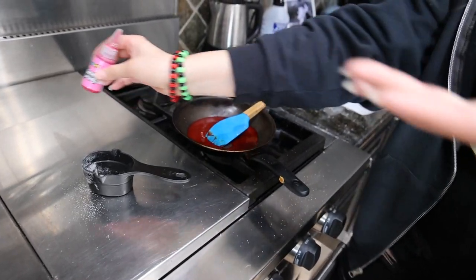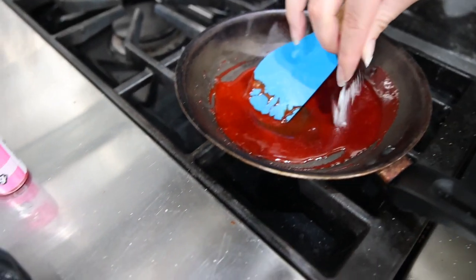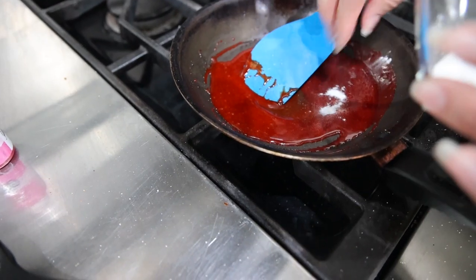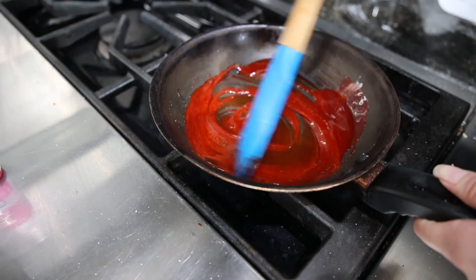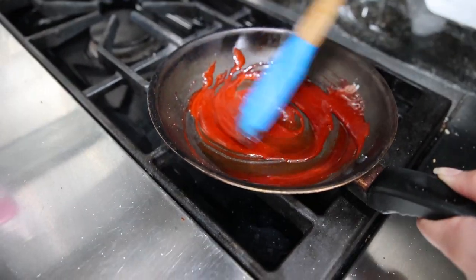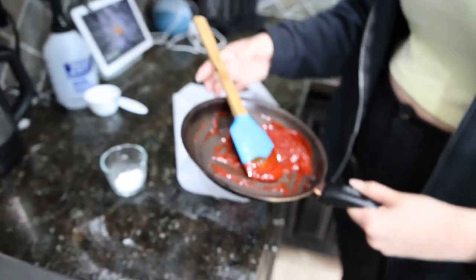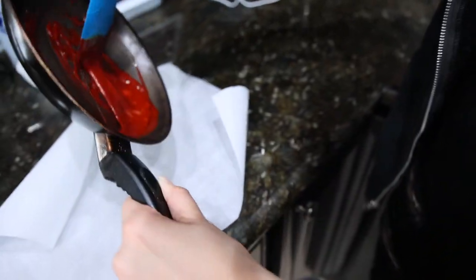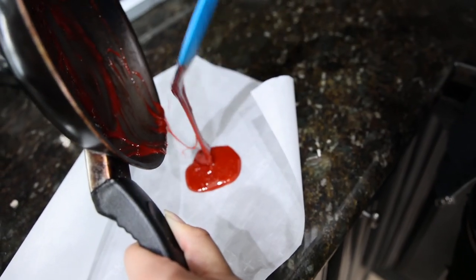Now for the trick of making Dalgona candy — you're supposed to let it cool and then add the baking soda, because the baking soda makes it burn instantly. So let it cool down and then add it. I think it's cooled down enough, so I'm going to add two pinches of baking soda. It's supposed to be bubbling up. It feels like it's cooling down too quickly, so I'm going to put it on the parchment paper as fast as I can.